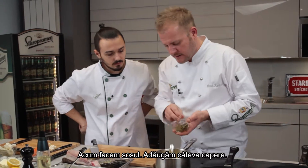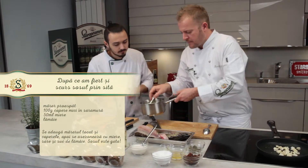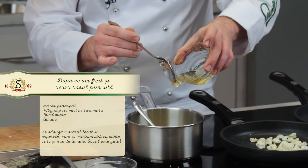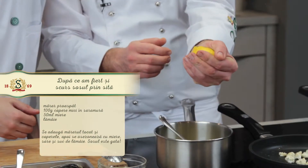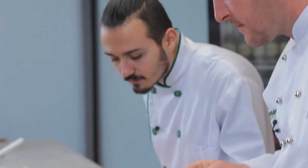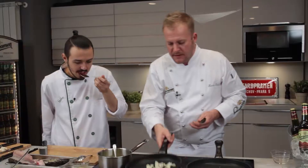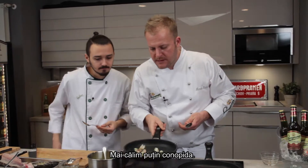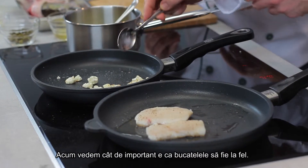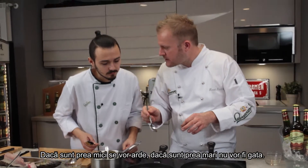We add some capers. Look at the cauliflower — it's almost ready. Important: try to make all the pieces the same size. Because if you have small ones they will be burnt, and the big ones won't be cooked through.